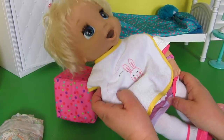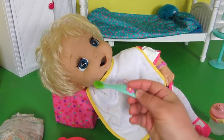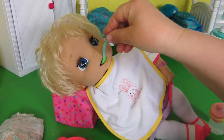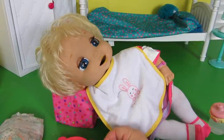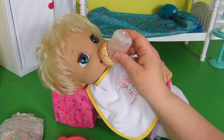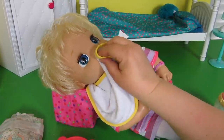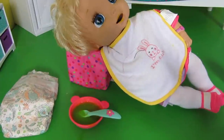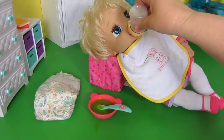Are you so hungry? Come on, open up — oh yummy! See how her mouth moves when she eats? Isn't that so cute? Give you some water — she likes her bottle. Oh goodness, wipe your mouth. You're thirsty — here's some water. That's so good.